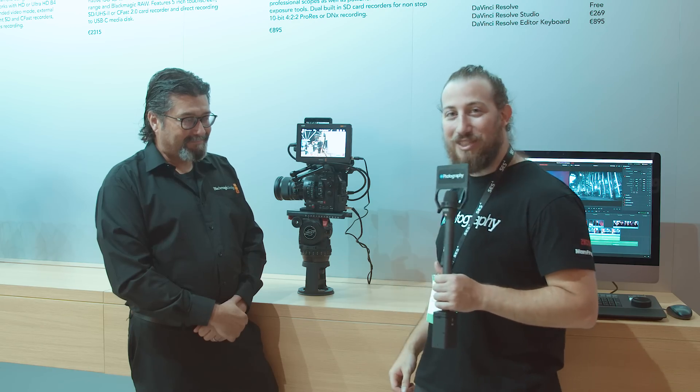Hey guys, Adam Frimmer here from DIYPhotography.net. We're joined back here again by Bobby at the Blackmagic stand at IBC 2019, where he's going to tell us a little bit about the Video Assist 7-inch monitor.